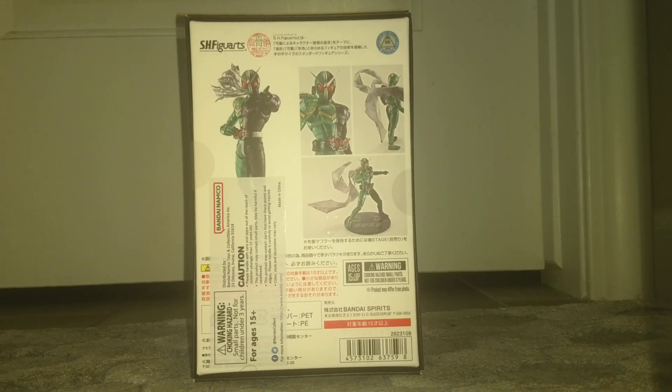So why don't we go ahead and get this thing out of the box? It's for ages 15 and up, by the way. This is not a video for babies. This is for adults.